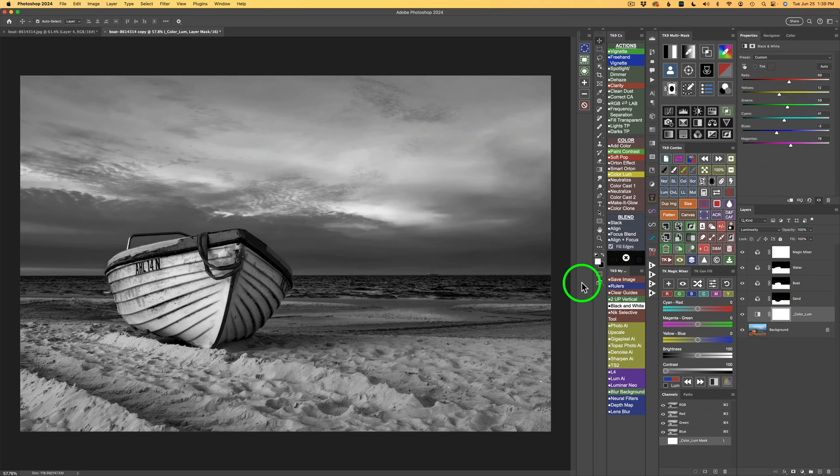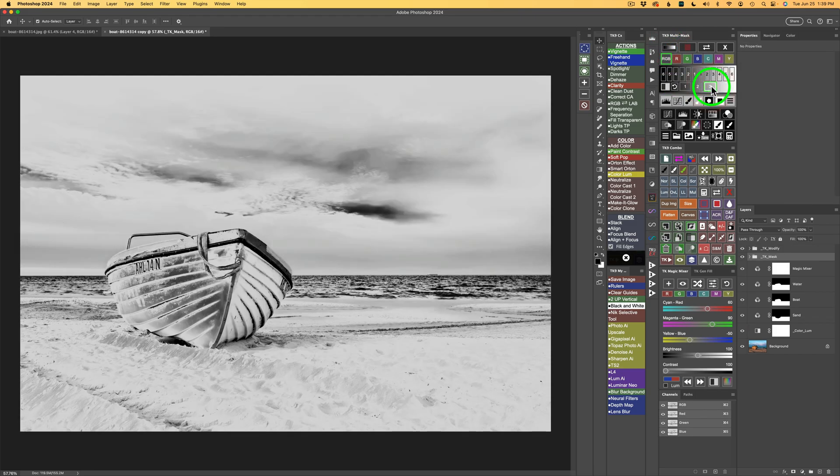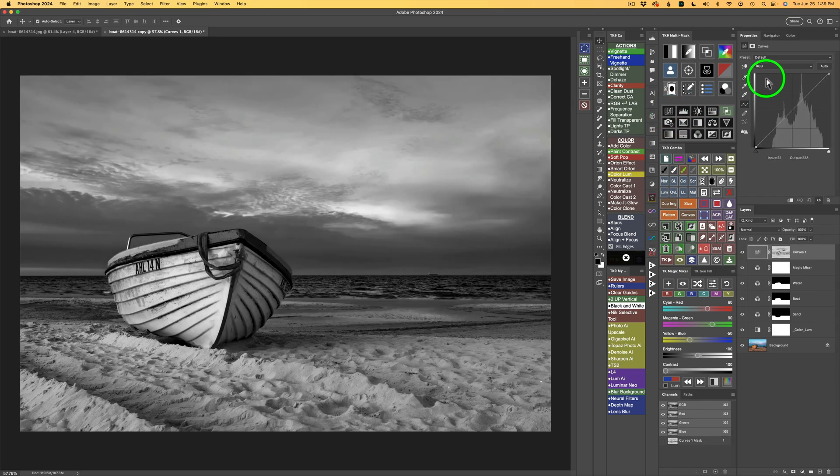For another finishing touch, I'll click on the top Magic Mixer layer, then click the luminosity mask button on the TK multi-mask panel and select Mid-tones 3, outputting it to a curves adjustment layer. I change the preset from default to strong contrast for really nice midtone contrast. I take the opacity all the way down — it's too strong — and build it back up slowly to around 49%.